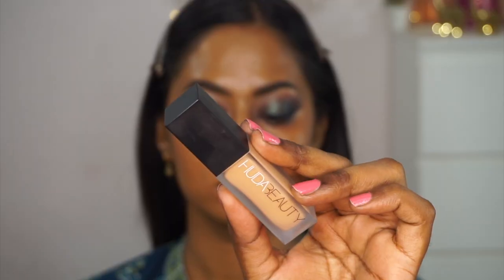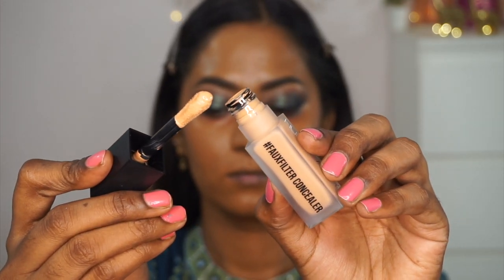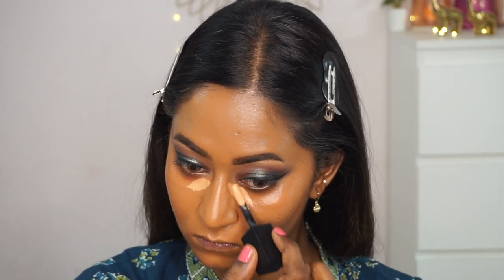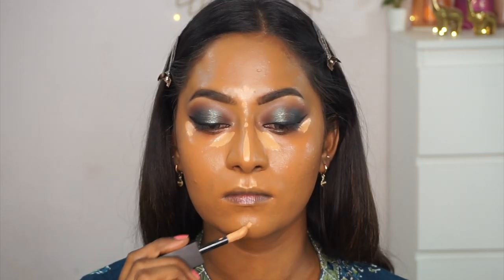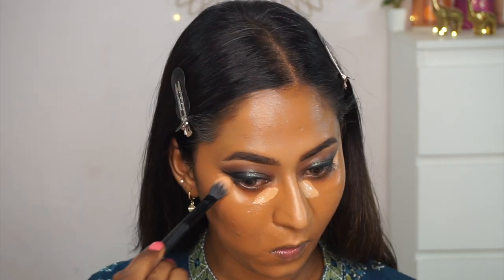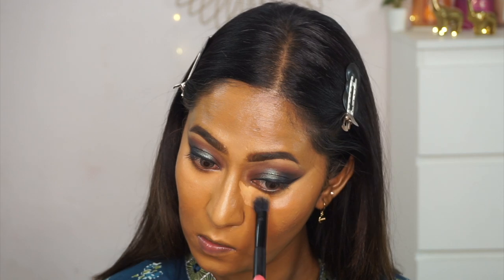For concealer, I'm using the Huda Beauty #FauxFilter liquid concealer in the shade Toasted Almond, which is a slightly lighter shade for my complexion — perfect as a highlighting shade. I apply it under the eyes, on the center of my forehead, the bridge of the nose, the cupid's bow, and my chin, then blend it in using the Sugar Cosmetics highlighter brush. It's a lightweight yet high-coverage concealer that creases very minimally.